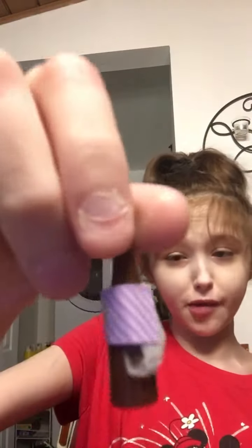Hi guys, it's Kylie back with another video. So I just assembled this little syrup bottle. So now I'm going to basically be showing you guys the set up real quick.